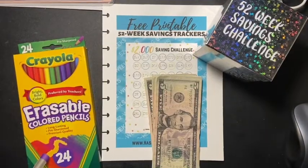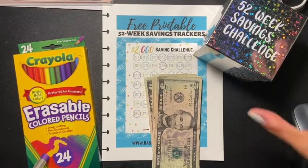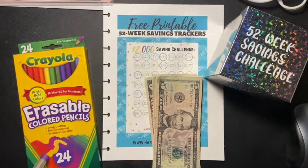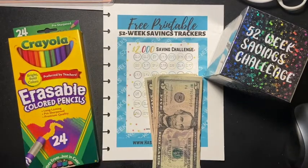Hey guys, welcome back to another video! Today I'm doing my 52-week savings challenge, and this one is going to be for two thousand dollars. Last year I did one thousand dollars and ended up saving one thousand three hundred and seventy-eight dollars, which was a success. I'm hoping to step it up a little bit and save even more this year.